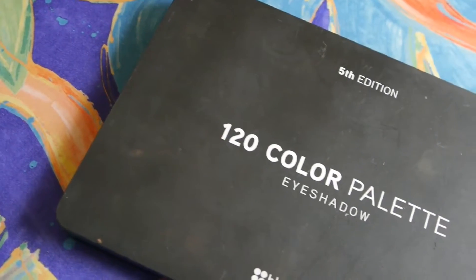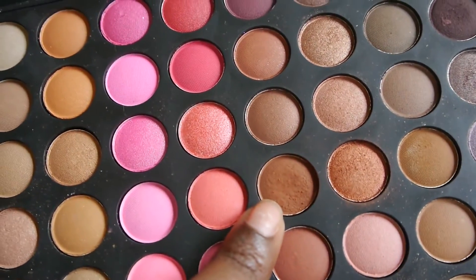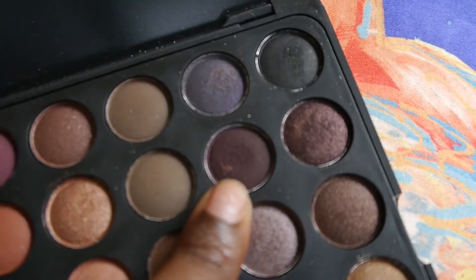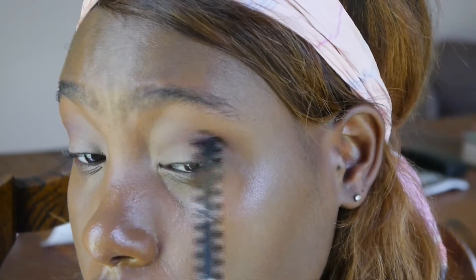Going in with my BH Cosmetics 120 Color Palette, I'm using this brown color as a transition color into my crease, so when I put other colors, it will blend flawlessly. Using this dark brown color, I'm going to put this in the outer corner of my eyes to create a little depth. Now I'm just blending both of these colors together.